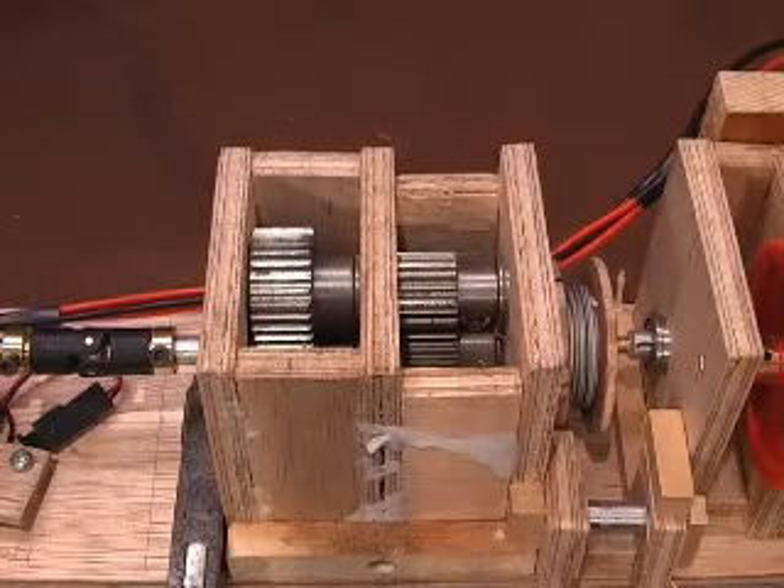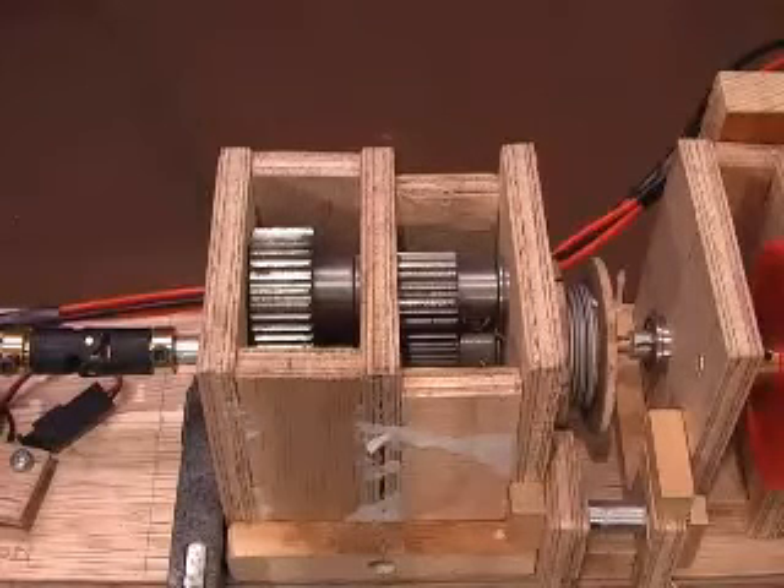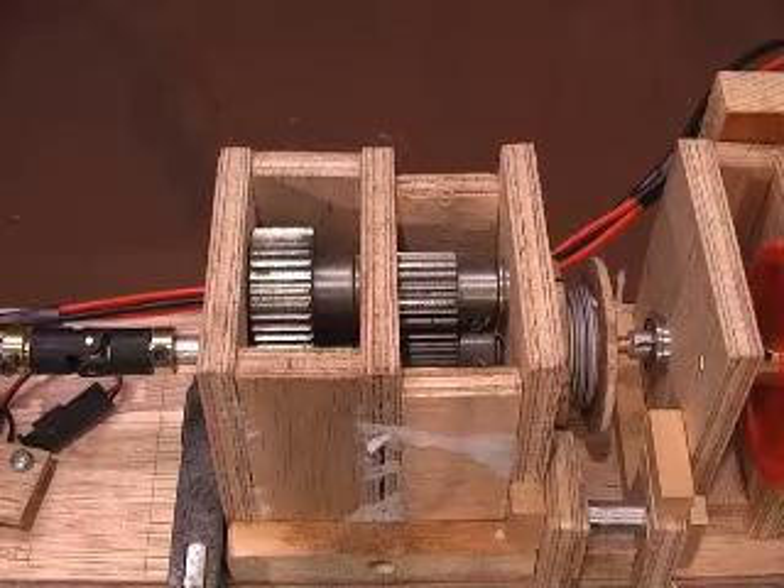The 3-to-1 gearbox uses two pairs of gears so that the input and output shafts are in line. The gears are much wider than expected.